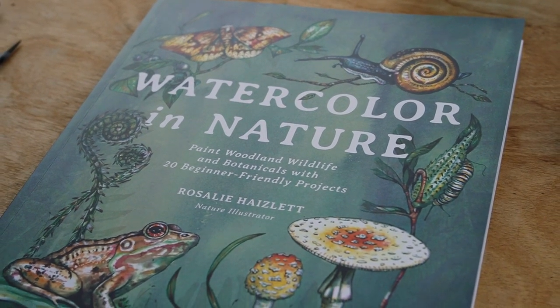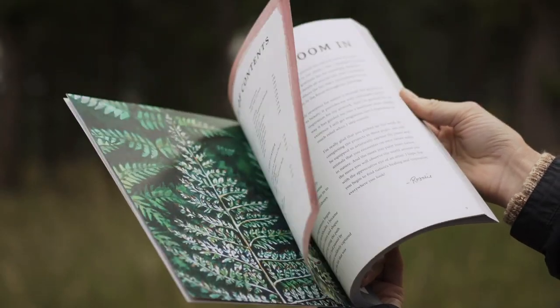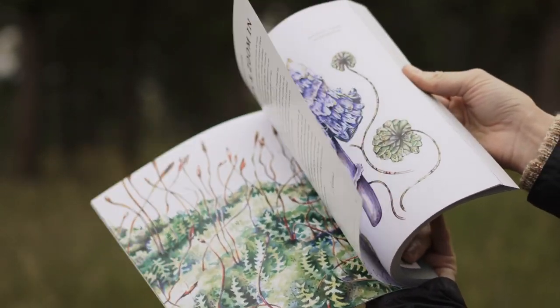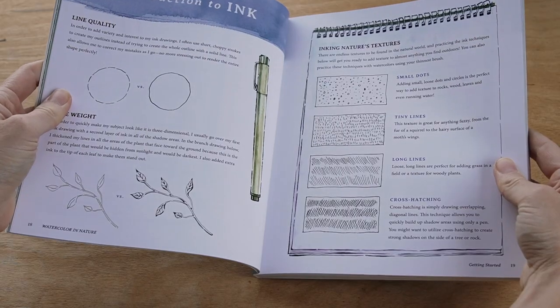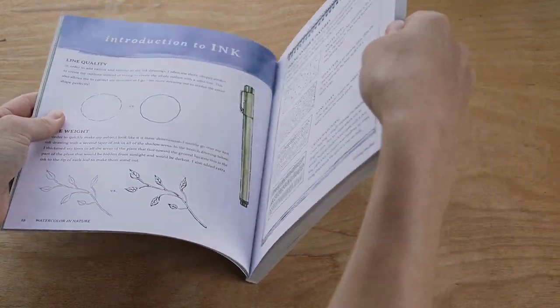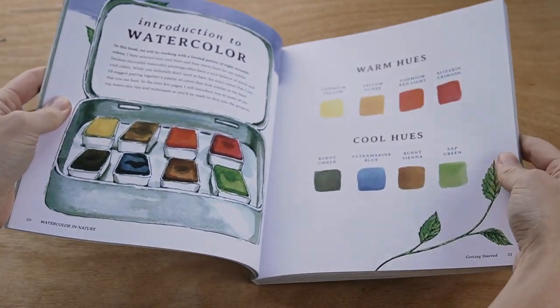In this book I reveal all my secrets for creating vibrant paintings of wildlife and botanicals. I start out by sharing an in-depth look at watercolor materials and then I provide an introduction to essential skills like blending, creating texture, and adding highlights.